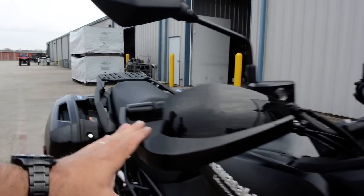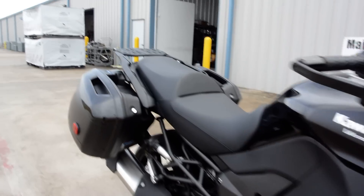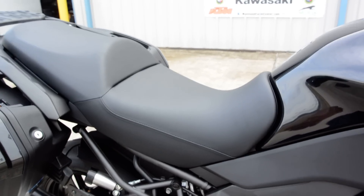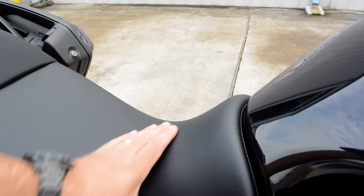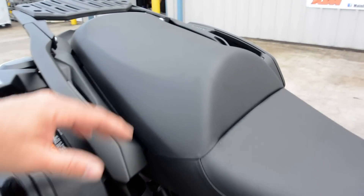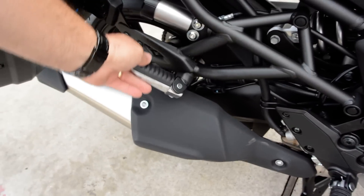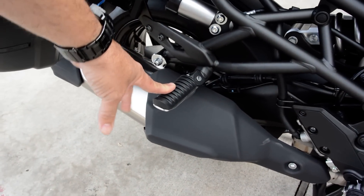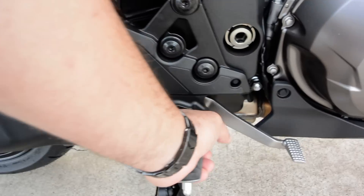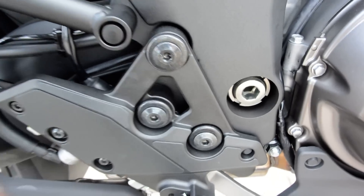It also comes with aluminum and plastic hand guards. The seat is nice and slim at the front — which is a big reason I didn't have a problem reaching the ground — and then flat and wide at the back, so it should be comfortable for a passenger too. The driver and passenger pegs have rubber on them to insulate vibration, and the foot peg brackets here are rubber-mounted as well.